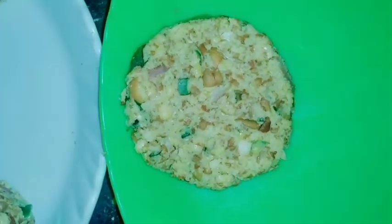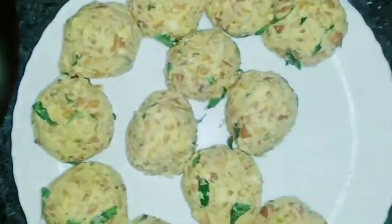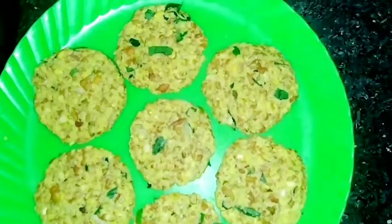First of all, press it all together. Do not do any shape. Then press it all together when you press it all together.